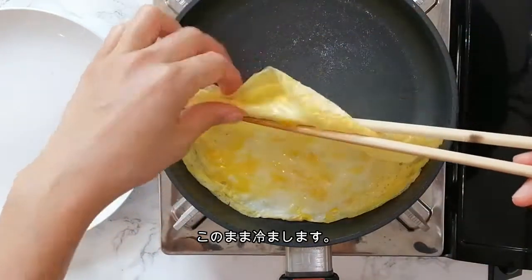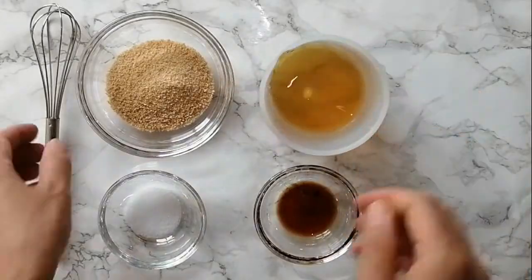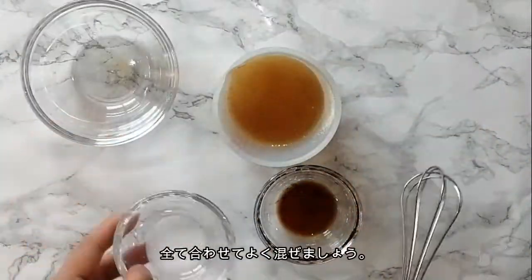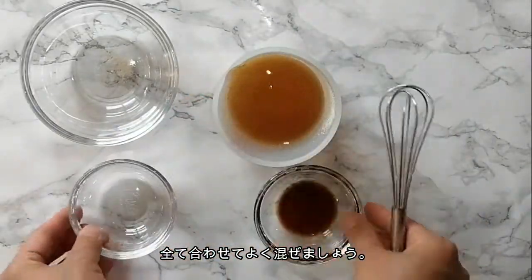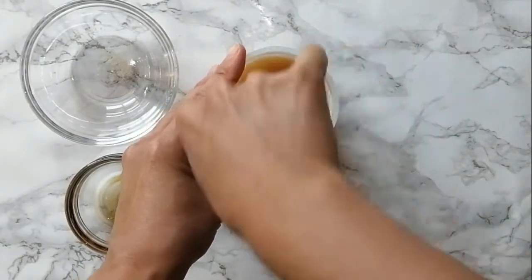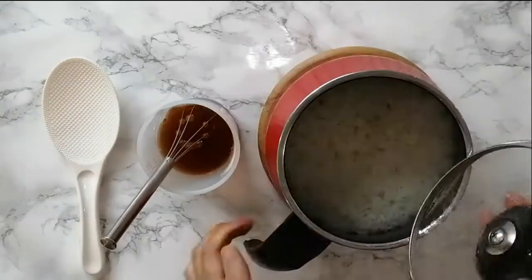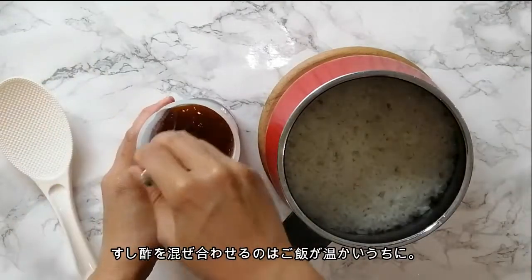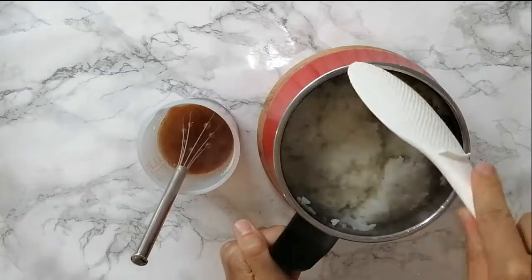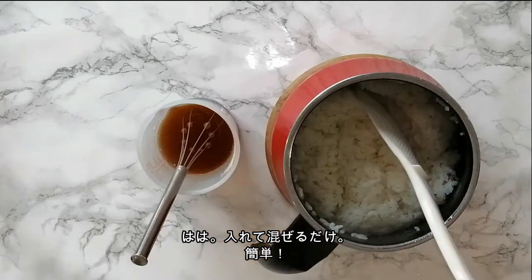Egg is done. You can cool it down. Now let's make the flavored sushi rice mix. First, we need to make regular vinegar sushi rice, and then spice it up. It is best to do the first part when the rice is hot. Just toss in the liquid and mix in the pot. Easy.